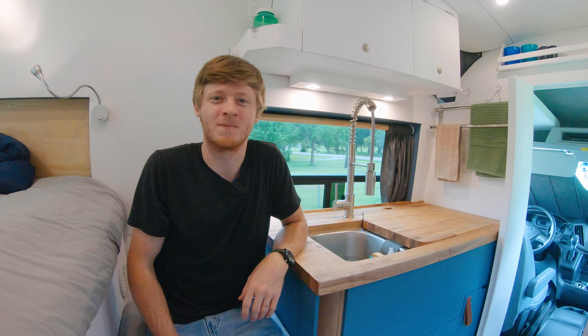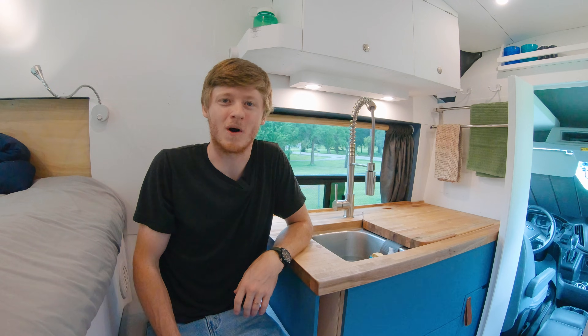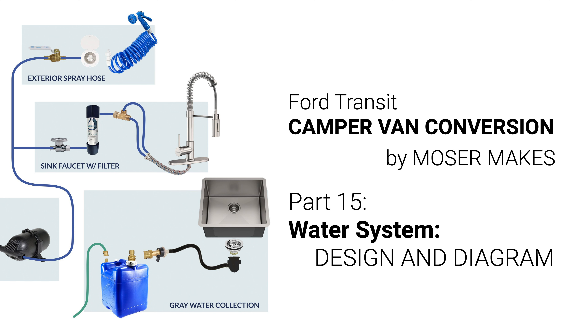Running water — how neat is that? This video is going to be all about the water system in my camper van. Let's jump right in.